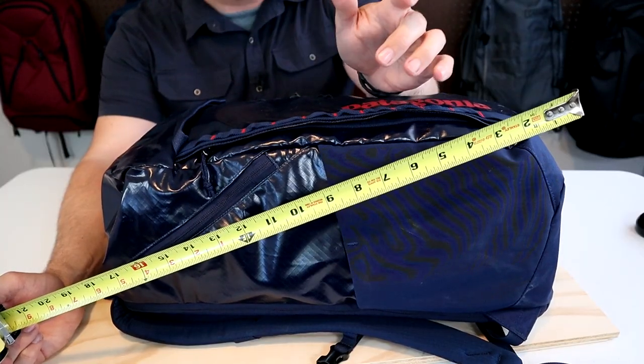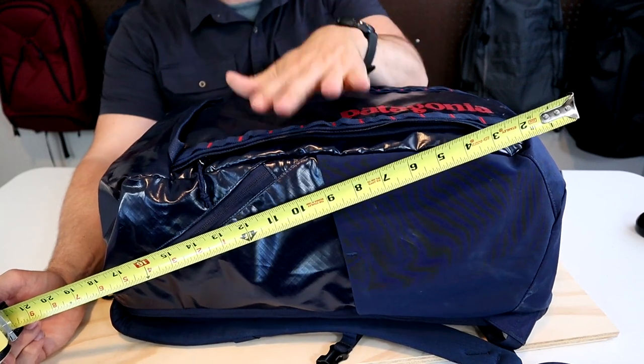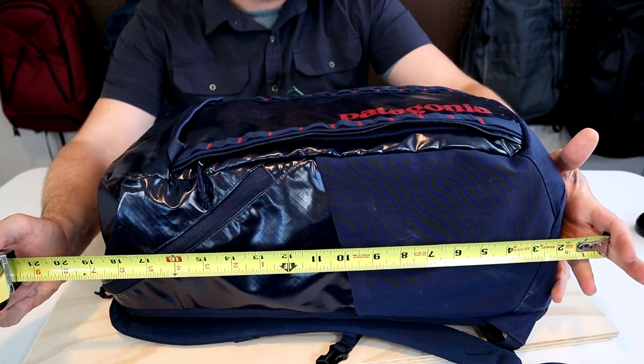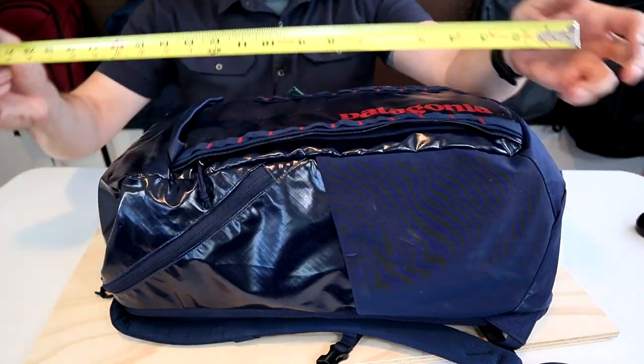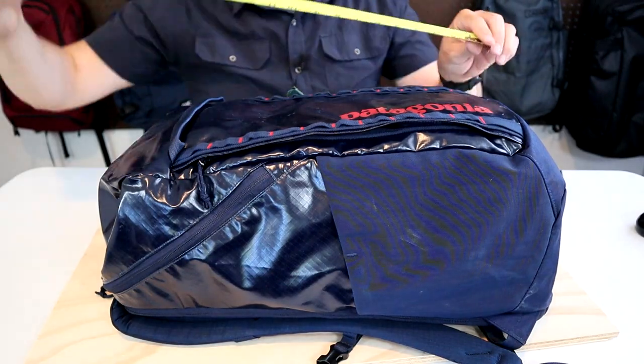The Black Hole Pack comes in two sizes. This is the largest 32-liter size and it also comes in a smaller 25-liter version. The dimensions on both packs are going to work easily as a carry-on on most airlines. The dimensions will really depend on how full you pack it because it's pretty soft. The way I have it packed here, it's about 21 inches tall by 12 inches wide by about eight and a half inches deep.